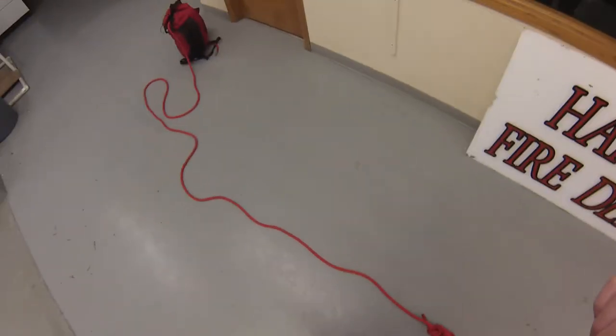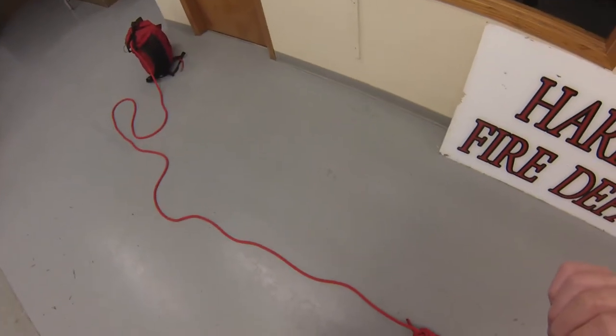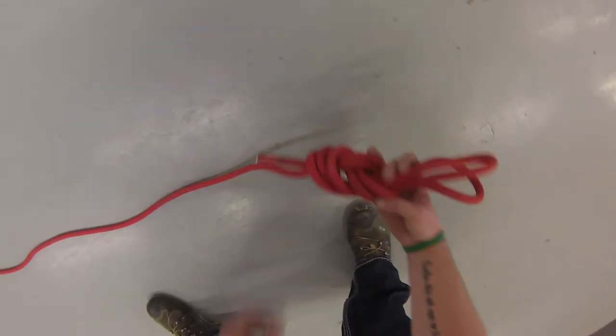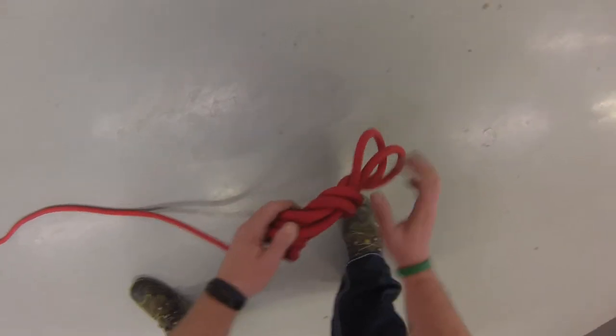We're going to do the inline double loop 8 on a bight. To do this, I already have to have my double loop 8 on a bight on the end — that's what I've got here, my 3-2 knot, 1-2-3-2 with my two loops.